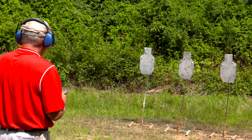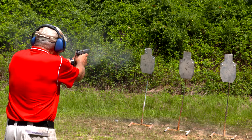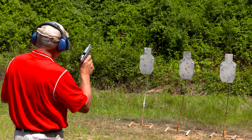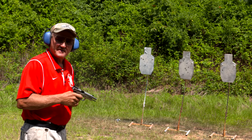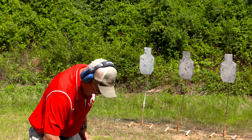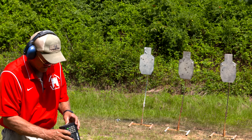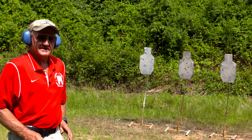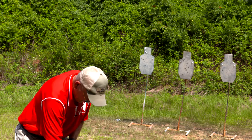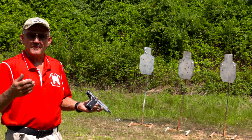All right, let's take a run at them again, left to right — two on each. Here we go. Got one right on the edge there on the last one. That was six on target, and we did that right in about nine-tenths of a second. Easy gun to shoot. Pretty much feeds anything out of the magazine — everybody ought to have one in the toolbox.